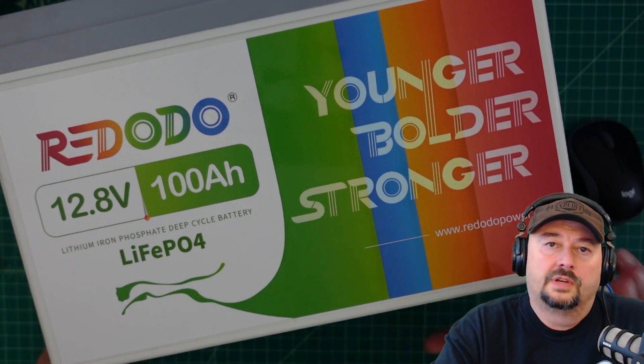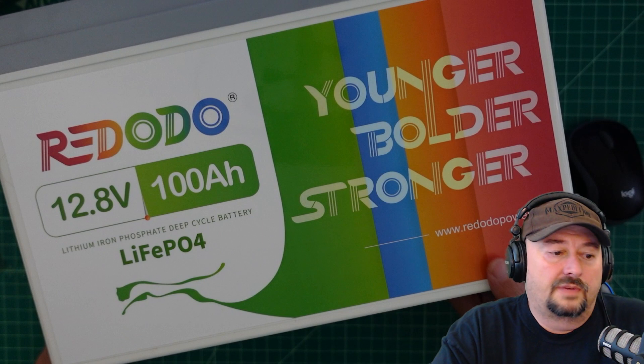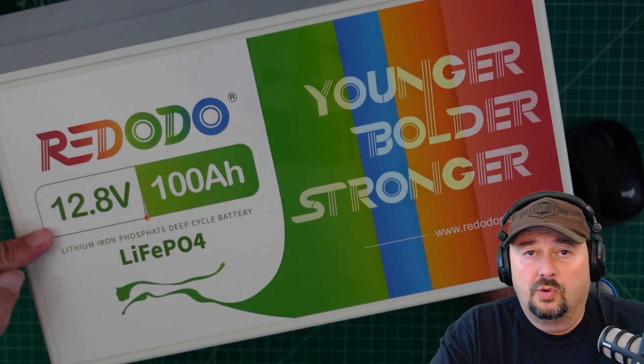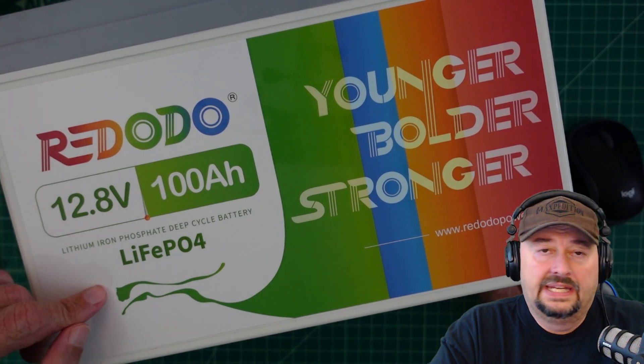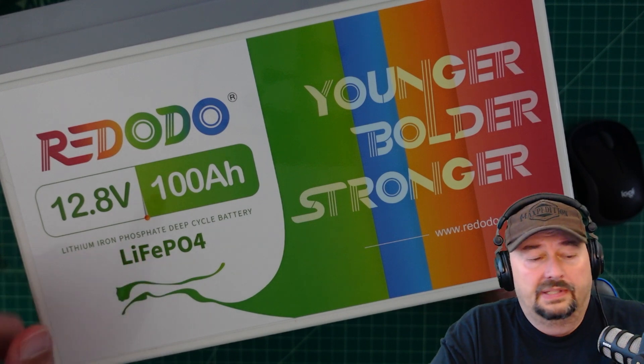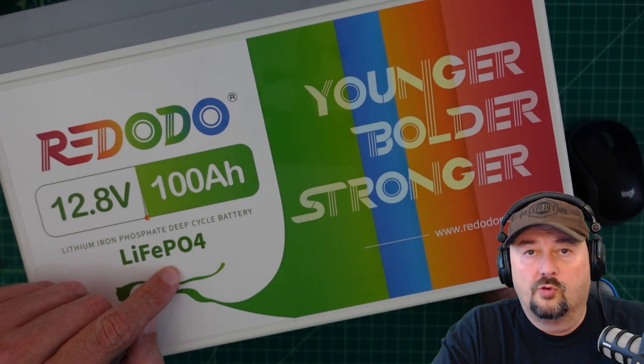In this video we're going to take a deeper look at this Redodeo 100 amp hour battery. It's a 12.8 volt lithium battery, specifically lithium iron phosphate — LiFePO4.